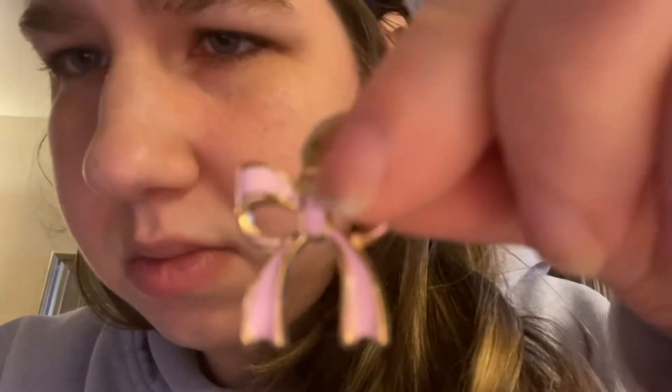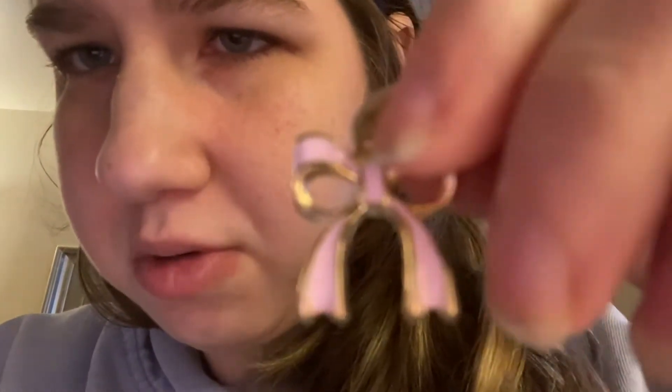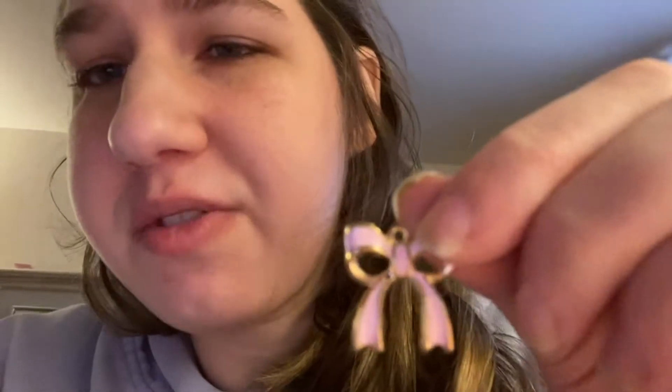Welcome back to my channel, you guys, it's your girl Diana back with another video. I wanted to show you guys my new charm — these bow charms, these blue and pink ribbon charms are so cute.